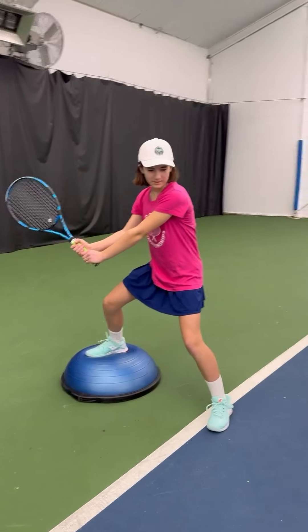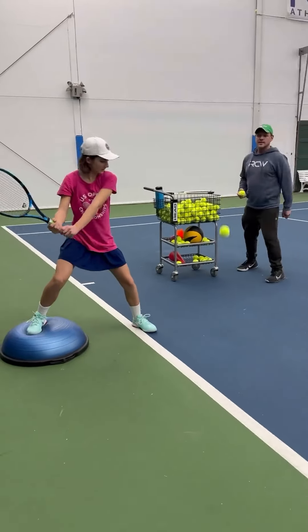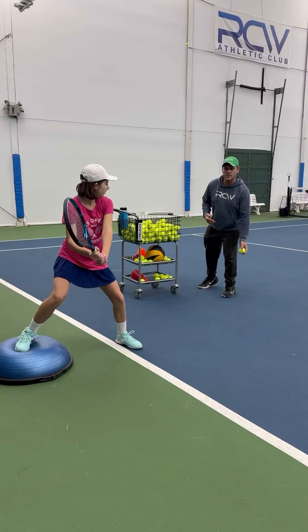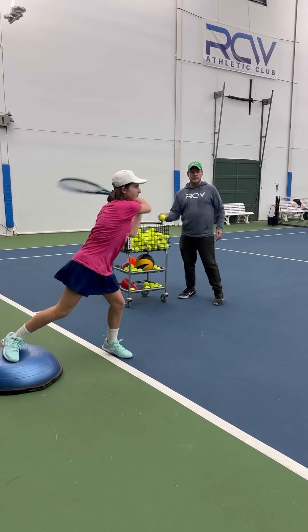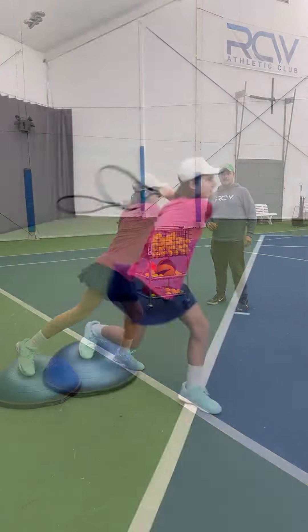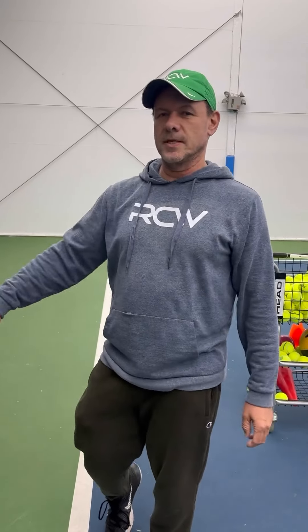And then you can actually get them to play a tennis ball. I love anything that allows the player to do the activity without too much verbal expression — it really makes it a lot more physical. It can take a little getting used to with the balance on the BOSU ball, but I found this really helps bring people's attention to their hip.